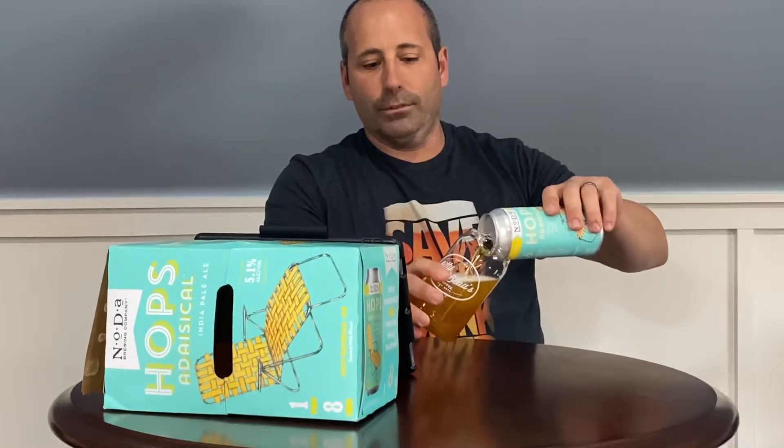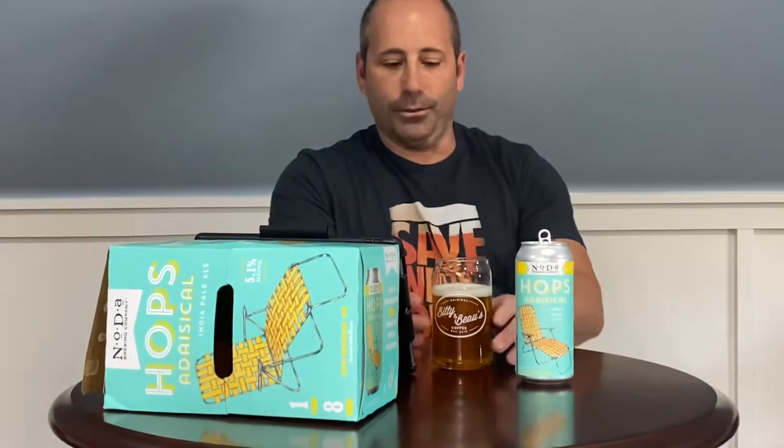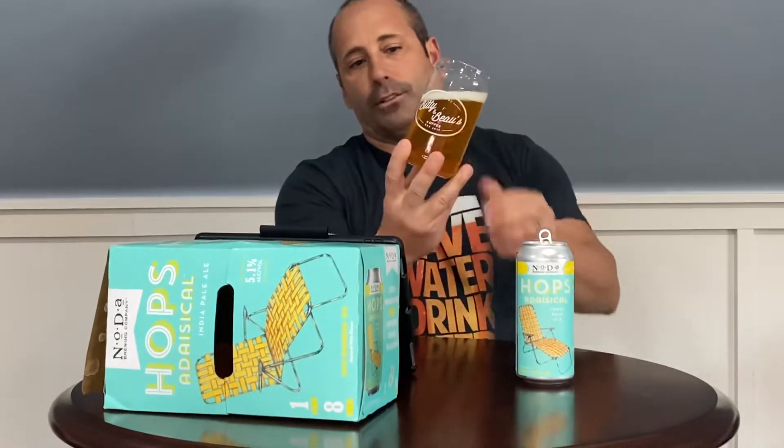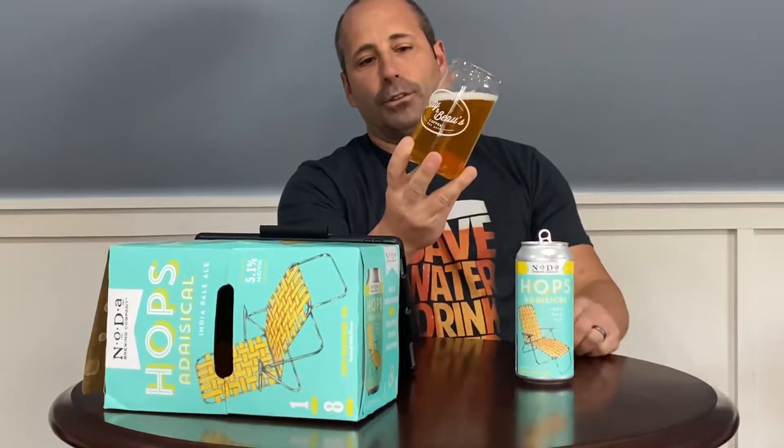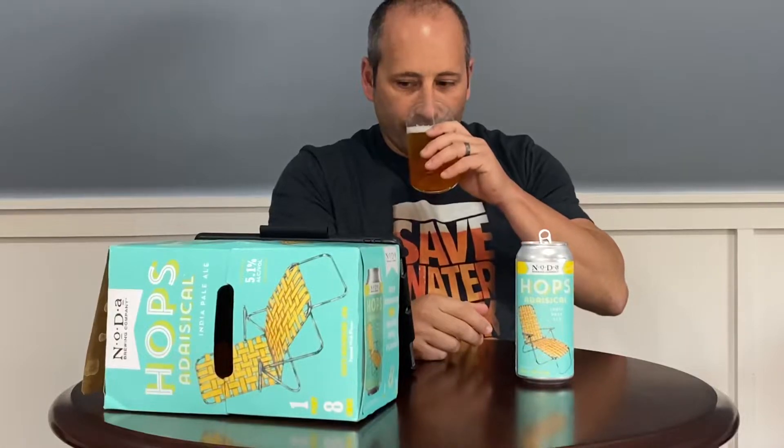There were very few of these to purchase — I think I bought the second-to-last one at the bottle store. It looks like a West Coast IPA, a little bit of orange to it, perfectly white frothy head with both big and small bubbles.